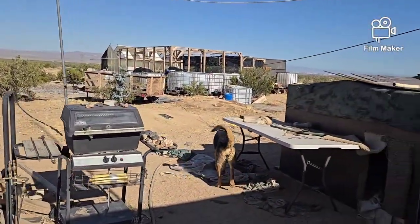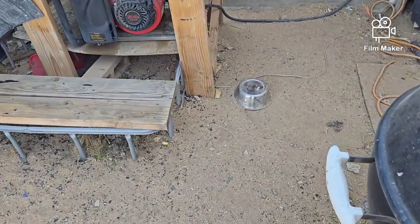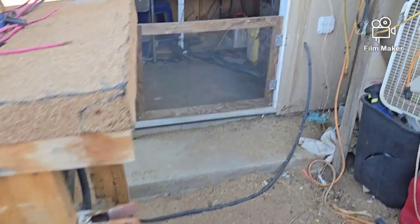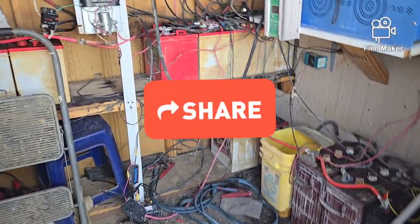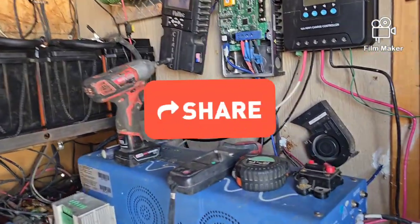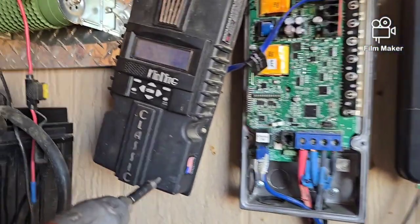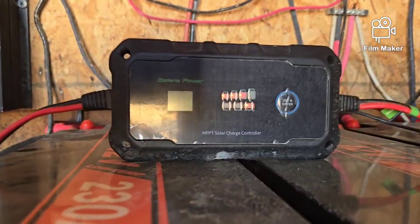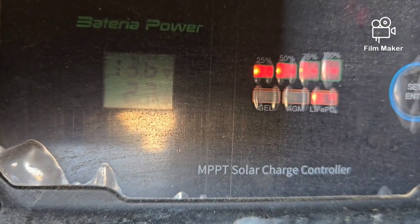Let's move around to where the batteries are. Looks like somebody was upset that one of the water bowls was empty and brought it over here. I've got my little fans running. On the old battery bank I'm running at 13.7 volts, and on the new one I'm running at 13.6 — so they agree with each other.